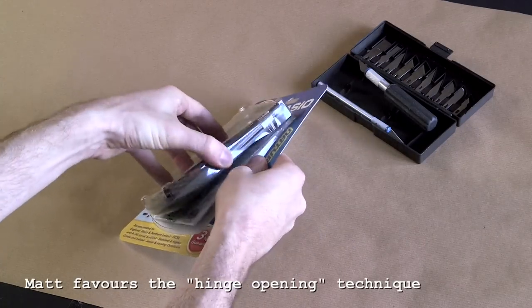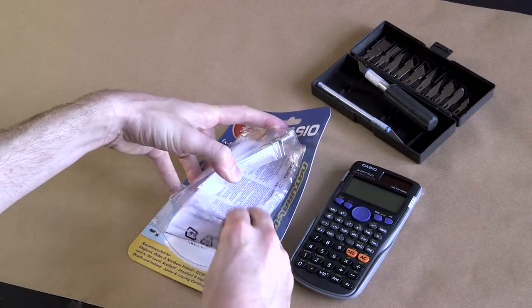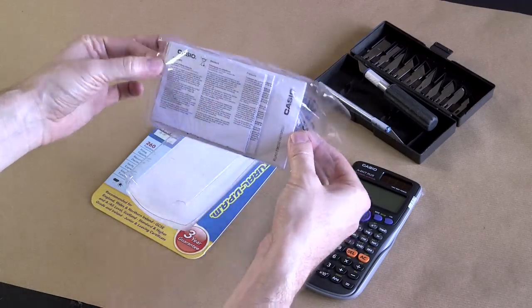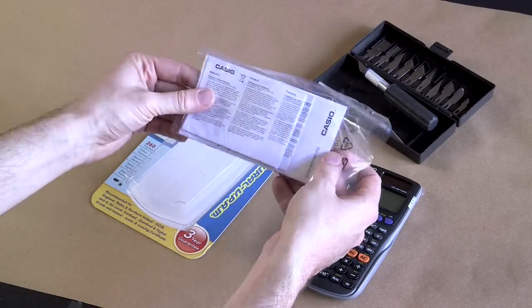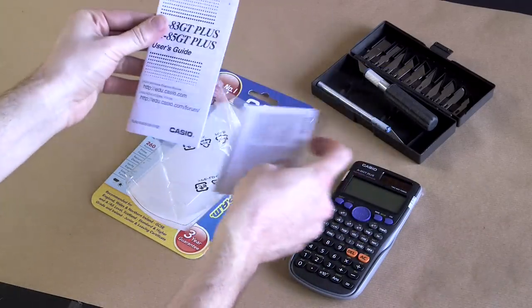This now hinges open. There we go — there's the calculator. The instructions are protected here, in case you get so excited opening it there's a risk of fluids being splashed on the instructions. They come in a little packet. There's a proper stapled booklet here.